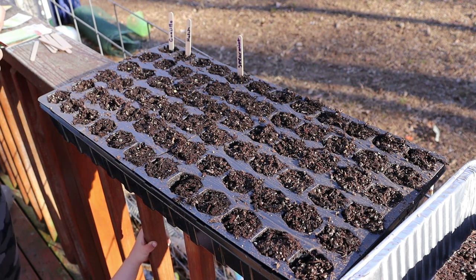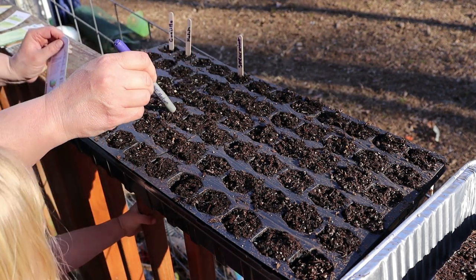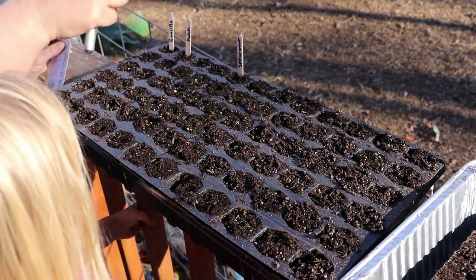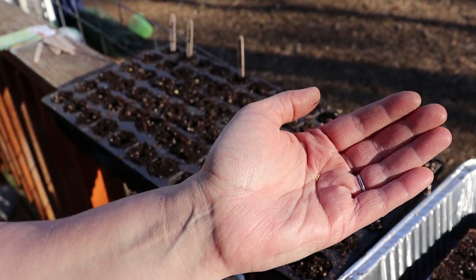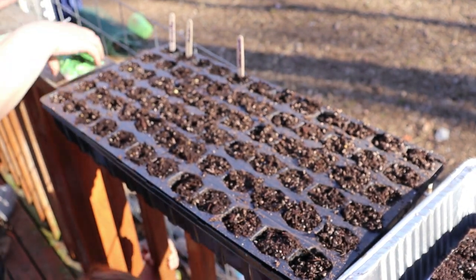Alright, we're gonna do spearmint next. What is spearmint? Spearmint is kind of minty, but it's not pepperminty exactly. I don't want them to be too small for the camera to focus on — those little bitty seeds are kind of the shape of mustard seeds but they're tiny.